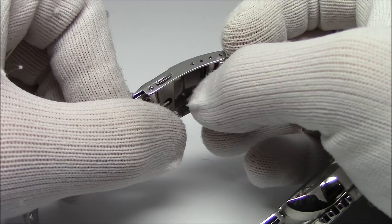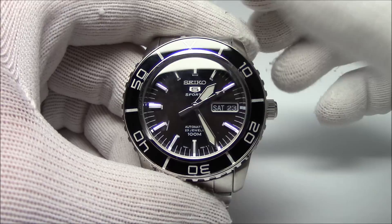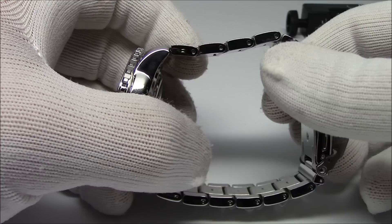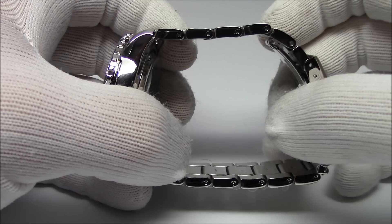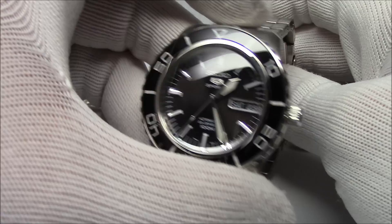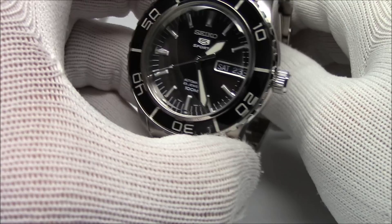Let's say you need more than that adjustment — you need to remove a couple of links. You'll put it on your wrist and do it a couple of times to figure out how many links you need to remove. One thing you do want to be aware of: if you're removing more than one link, you want to stagger it between both sides. If you're removing two links, take one out of each side; three links, two out of one side, one out of the other. When you wear the watch, you want to keep the clasp centered on the bottom of your wrist so that the watch head doesn't flop around — that'll keep the watch head centered on the top of your wrist.